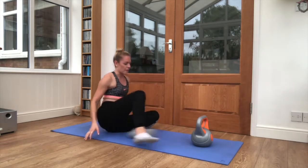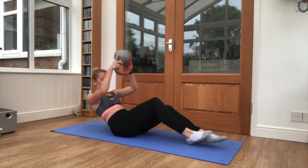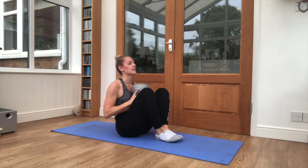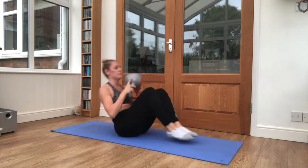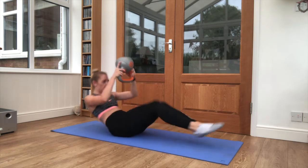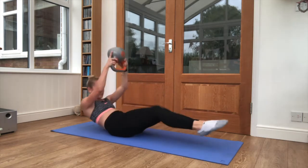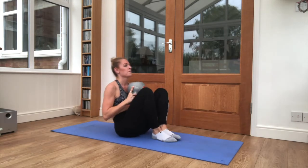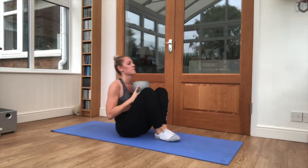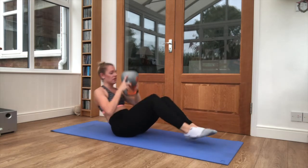On to our backs again. That weight is upside down, leaning back. Legs are coming off the floor slightly. And in. Still 10 seconds left. Three exercises to go. Lovely work.